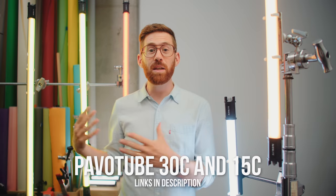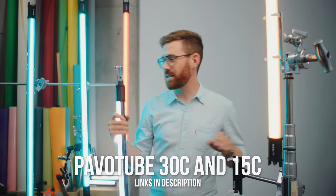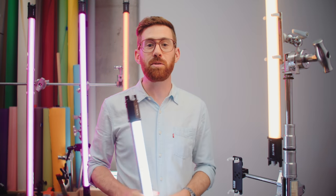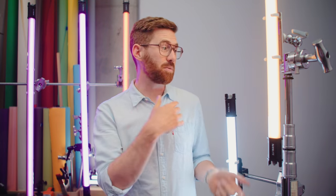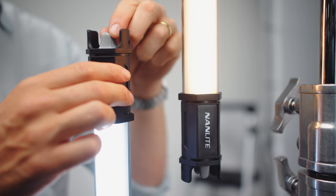These are the Nanlite Pavotubes. They come in a few different sizes — back here we've got four-foot, and these are the two-foot. They are really fun; they're basically the de facto RGBW tubes and have been the gold standard at the entry level for a while. They have about two hours runtime on internal batteries, and you can also use D-tap to run them much longer. They also daisy chain so you can keep them all in sync between RGB colors.